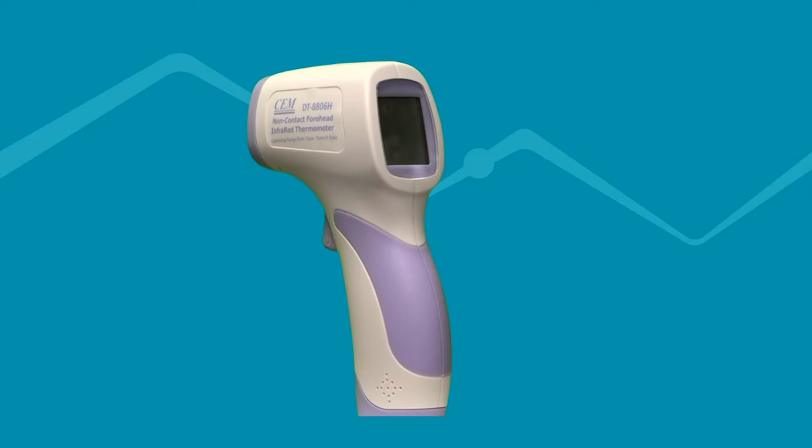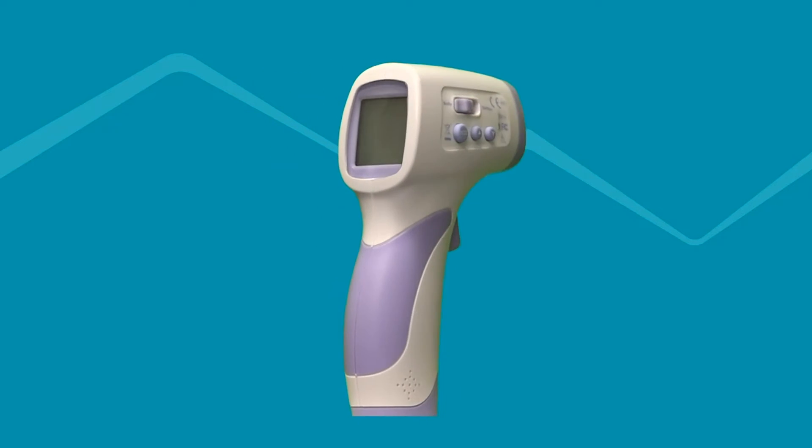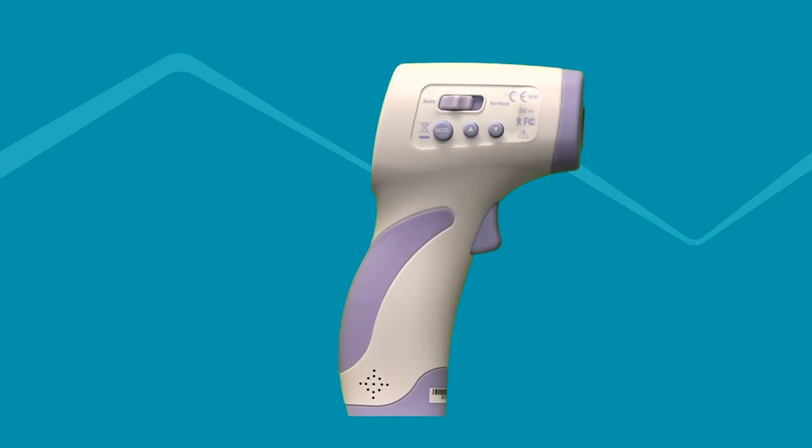It is designed for body temperature measurements for infants and adults without contact to the human body. It can also be used to measure surface temperature of objects or environments using the surface temperature mode.